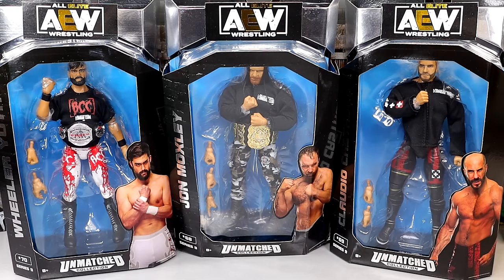What is good, everybody? Today we are reviewing the AEW Unmatched Collection Series No. 9 — Wheeler Yuta, Jon Moxley, and Claudio Castelloni figures. In short, this is the Blackpool Combat Club.